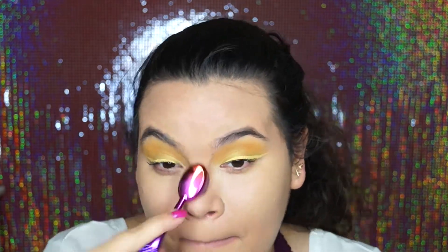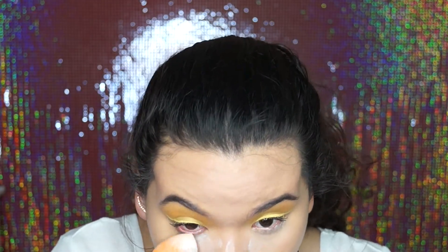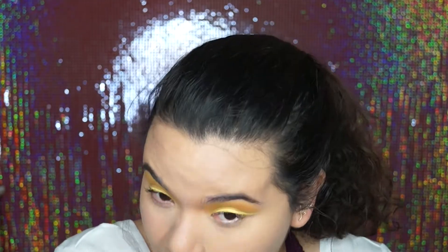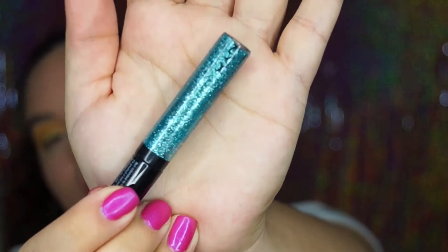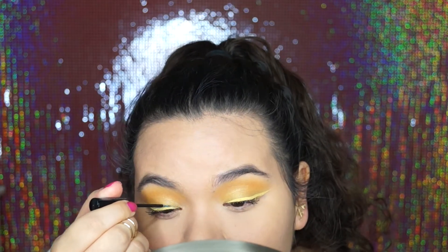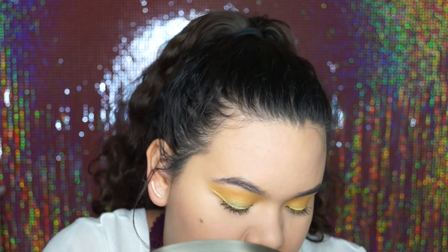After blending everything out, I set my face with translucent powder using the RCMA No Color Powder. I put that directly into my T-zone and whatever was left over I blended out with a huge powder brush. Then I used House of Lashes Iconics, and with this NYX glitter liner I outlined the yellow wing — I lined the top of the yellow wing and the bottom of it so that it could look a little bit more sharp.